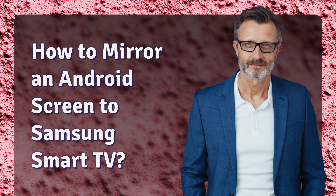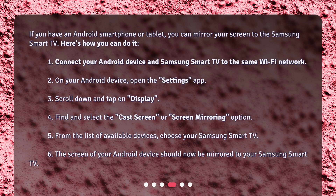How to mirror an Android screen to Samsung Smart TV? If you have an Android smartphone or tablet, you can mirror your screen to the Samsung Smart TV. Here's how: 1. Connect your Android device and Samsung Smart TV to the same Wi-Fi network. 2. On your Android device, open the Settings app. 3. Scroll down and tap on Display. 4. Find and select the Cast Screen or Screen Mirroring option. 5. From the list of available devices, choose your Samsung Smart TV. 6. The screen of your Android device should now be mirrored to your Samsung Smart TV.